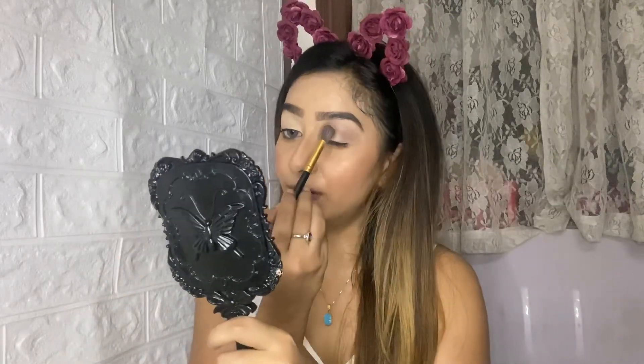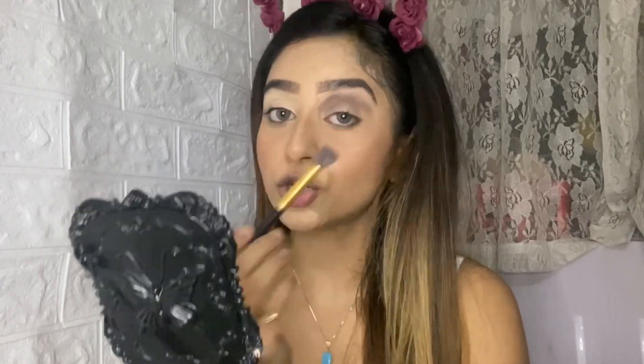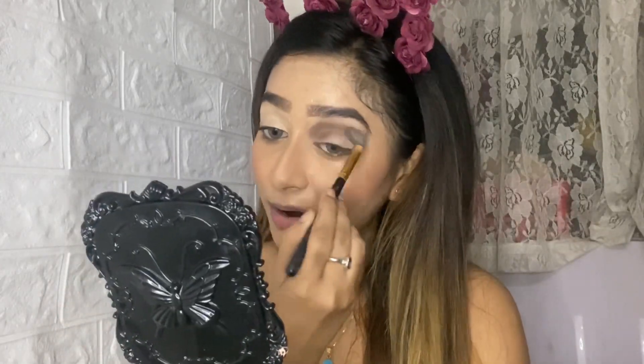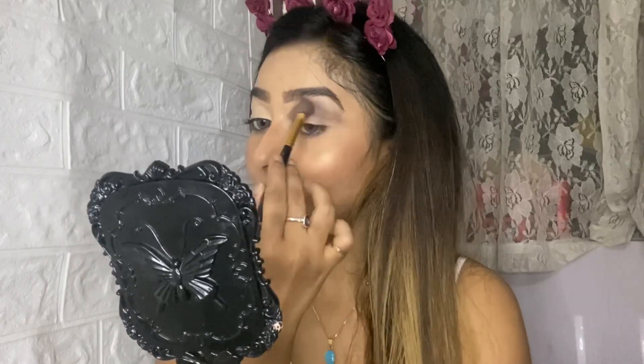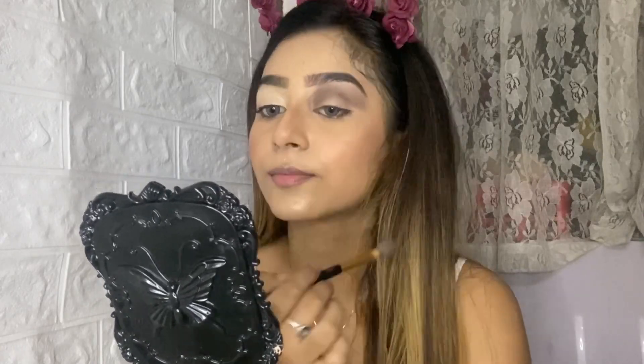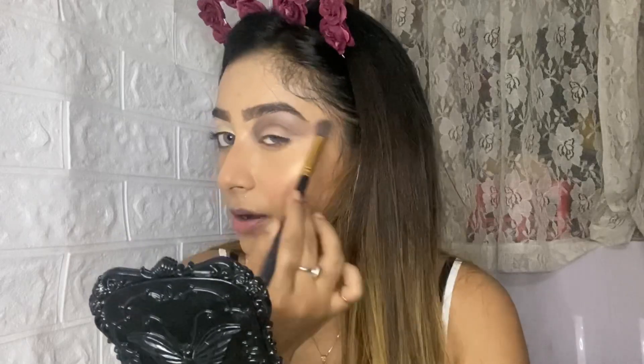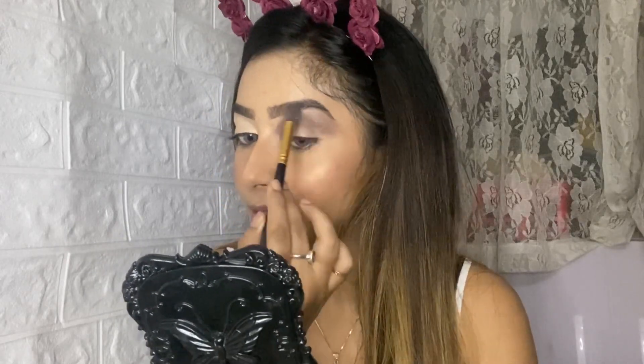Now moving on with a much darker shade — I'm using a brown shade from the same palette. You can use any brown shade from any palette you have at home. Just darken it, and make sure you darken it a lot, because when you do a cut crease most of that area will be cut out. Blend it nicely — there should be no harsh lines.